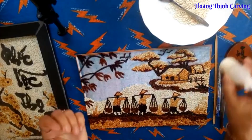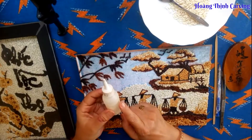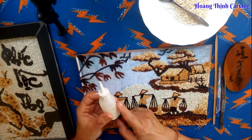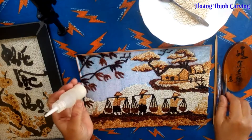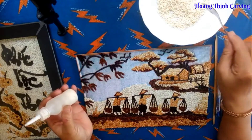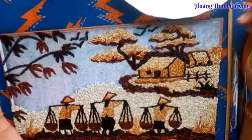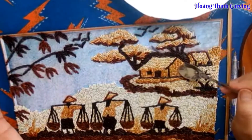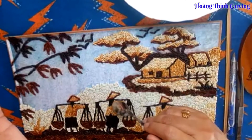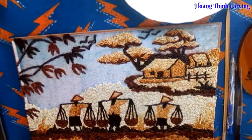Những nguyên liệu cần có: đây là keo sữa, chúng ta có thể dễ dàng mua ở những nơi bán dụng cụ vật tư xây dựng. Đây là gạo đã rang. Gạo rang thì có rất nhiều màu, từ màu trắng đến màu kem, màu vàng, vàng sậm, màu nâu, màu nâu đen và cuối cùng là màu đen.